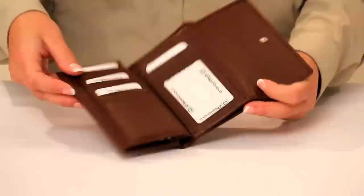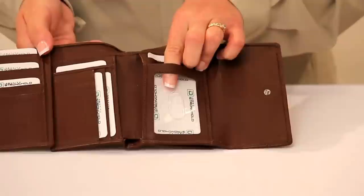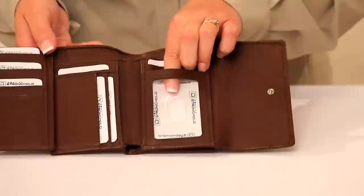Inside, there are 17 individually shielded slots. The photo ID section is also shielded and will protect your driver's license or passport card containing an RFID chip.